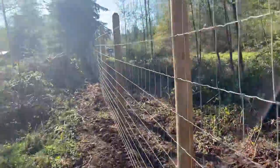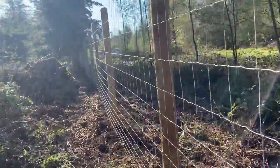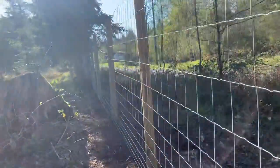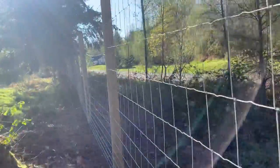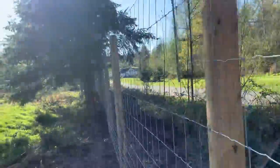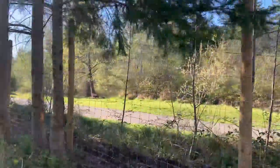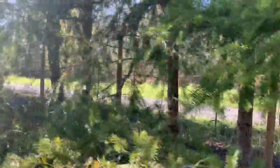I worked with the customer on this one — grumpy as usual. I was trying to make him go faster; I just like being in turbo mode. We got the wire in between the posts and the trees, which was the challenge, so that we could staple from this side.